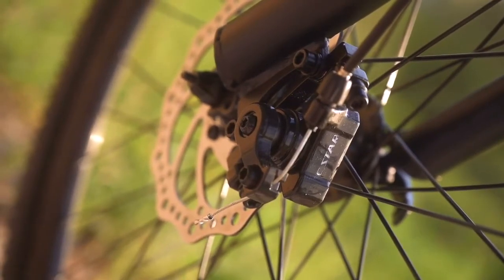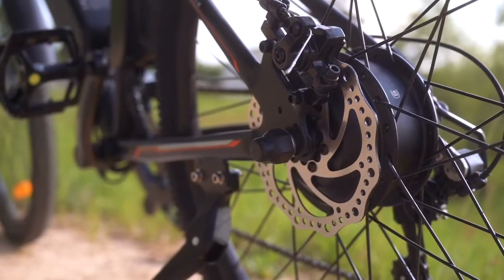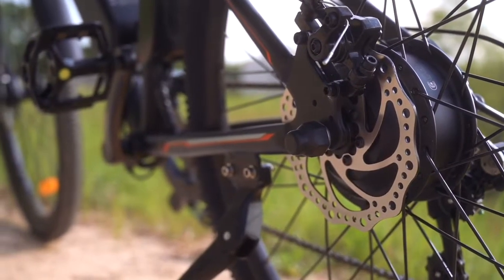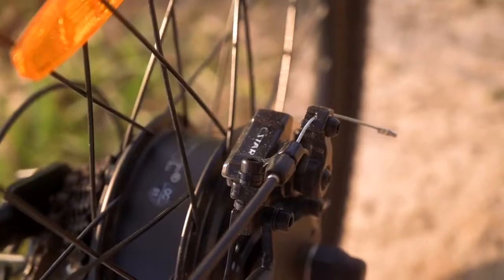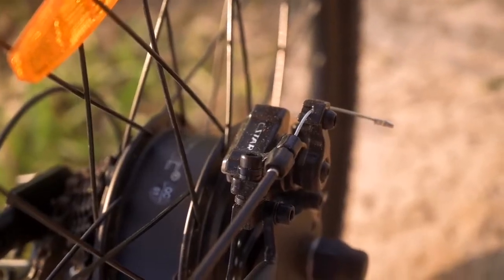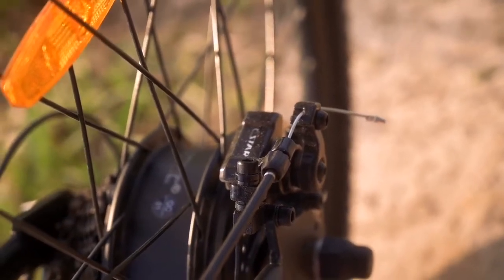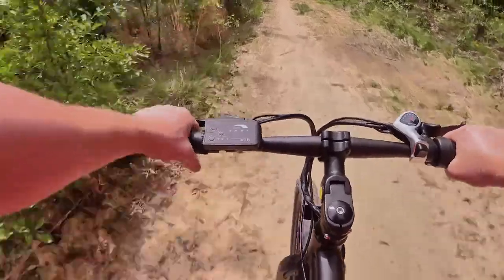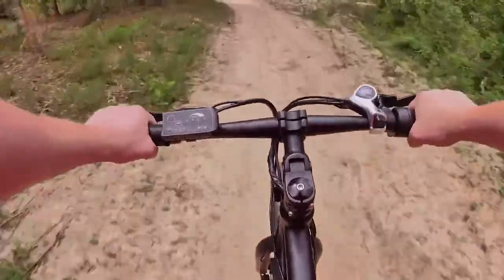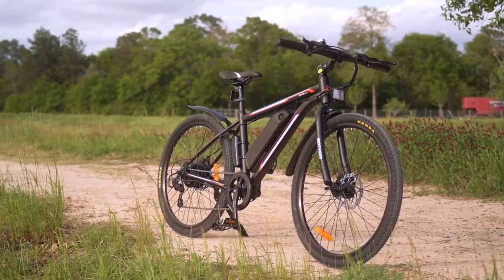The C-Star brake calipers did the job well. Would it be nice to see these upgraded to Tektros? Sure. But keeping in mind that this is a budget e-bike, these calipers do what we need them to do, and I have no complaints.